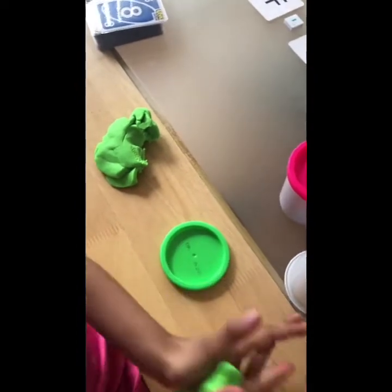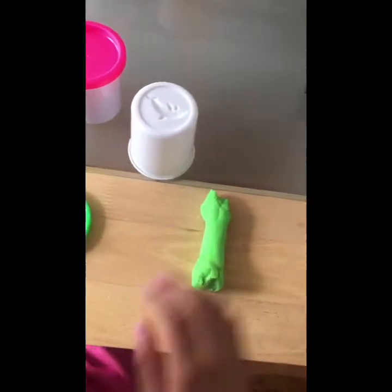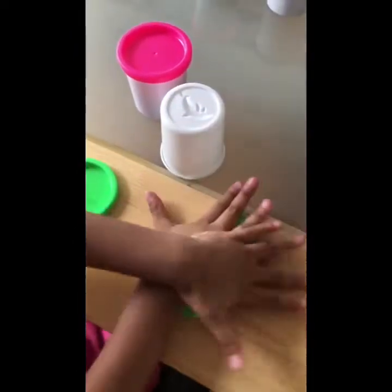So we are trying to make number one with the Play-Doh. One. Well done. Now let's try and make number two.